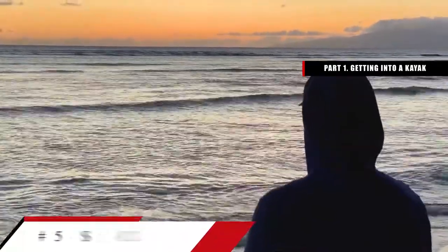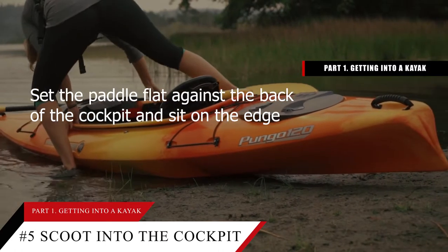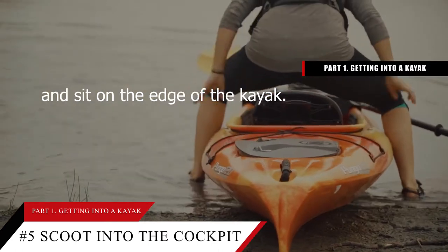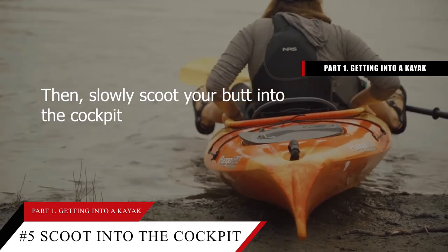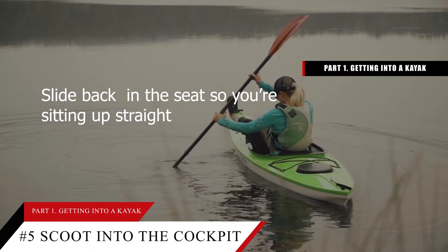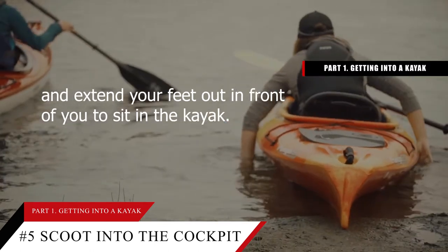Tip number 5: Scoot your way into the cockpit and extend your feet out. Set the paddle flat against the back of the cockpit and sit on the edge of the kayak. Then slowly scoot your butt into the cockpit and bring your feet in one at a time. Slide back in the seat so you're sitting up straight and extend your feet out in front of you.